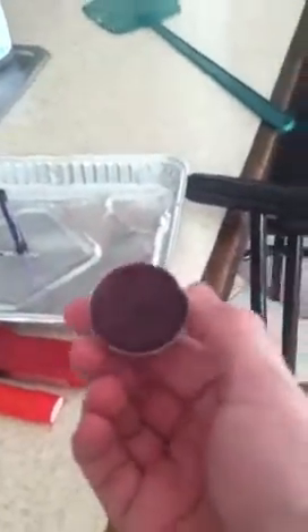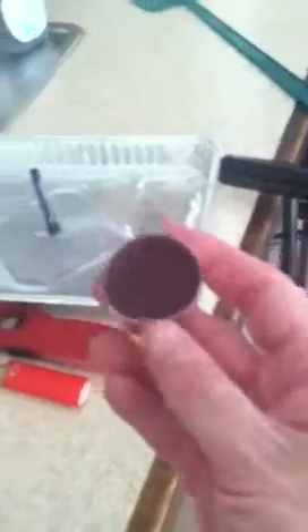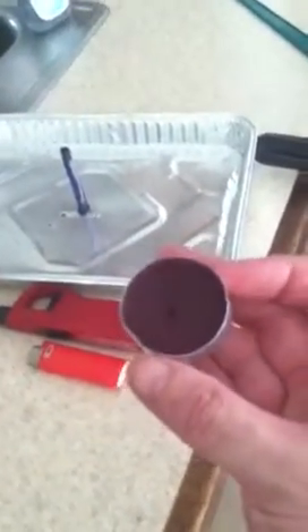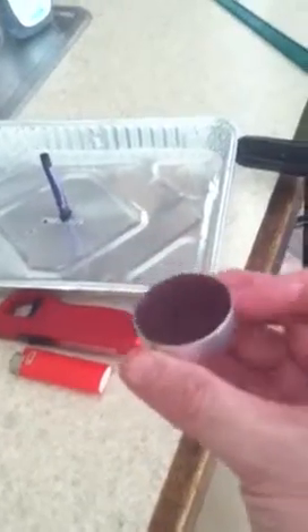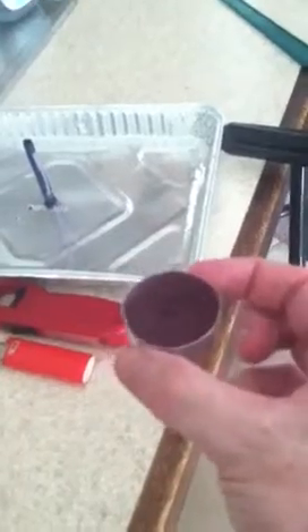These little tiny candles that they sell in the stores for decoration, and sterno heaters, and all different sorts of things — any type of little candle like this. Incredible. You can't have enough of these either. Not only if the power goes out and you can light your house with them, but in a survival situation, in a survival kit, this could keep you going for a long time.